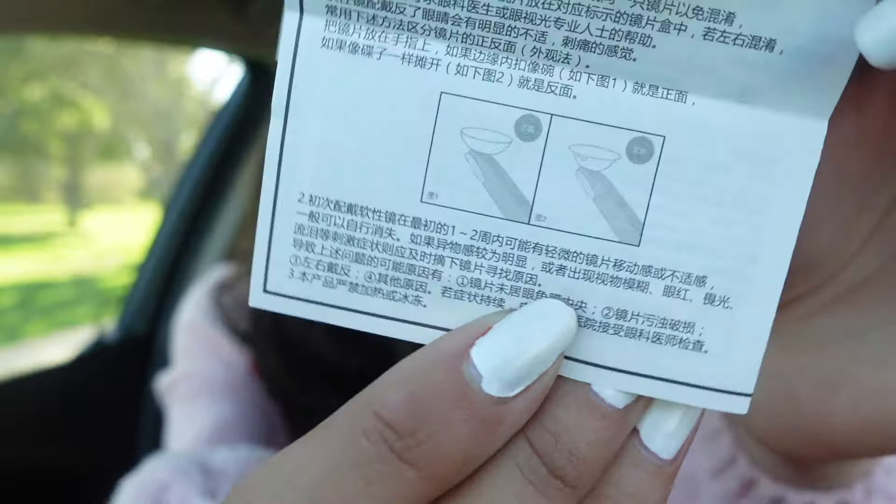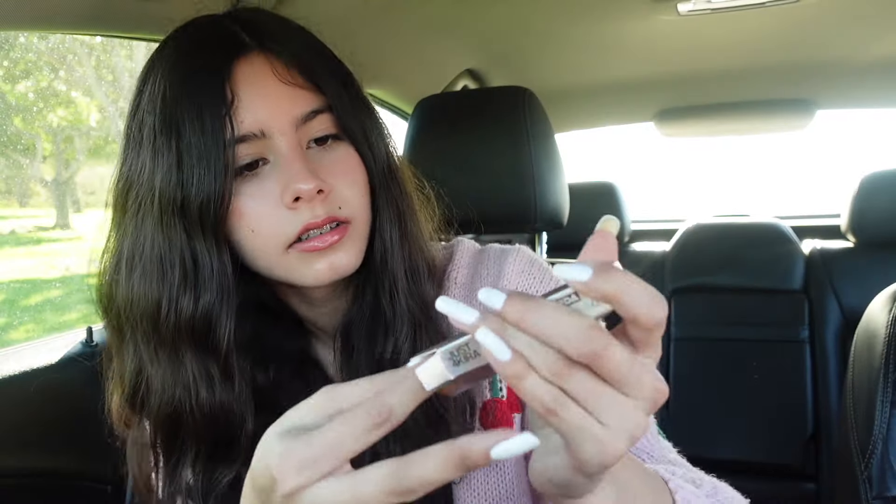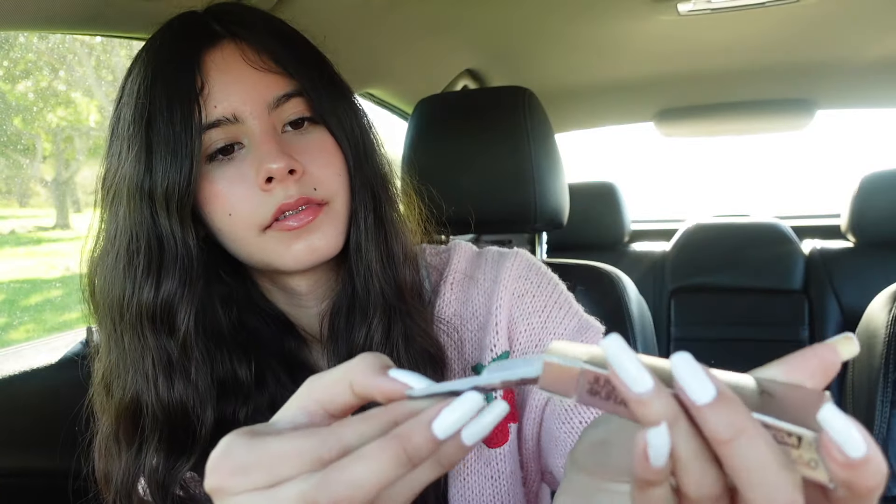It looks like the sheet gives information on how to apply it. You place it on your fingertip — and here is the other one. Now is the time to see — I just got done putting the colored eye contact in, and I am shocked. Do you guys see that? It's purple! The name says Glitter Purple and it does have sparkles in it, so it's very pretty.